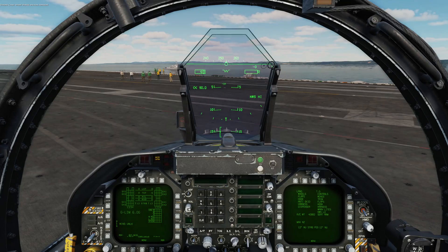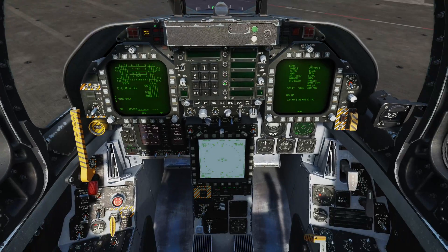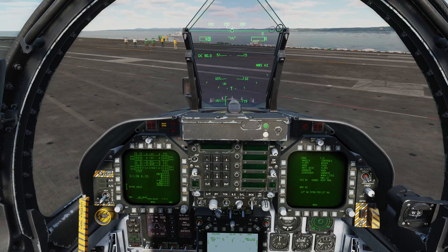And there we go, wheel chocks are now removed. I'm going to test that my toe brakes are moving in the correct direction - they are.